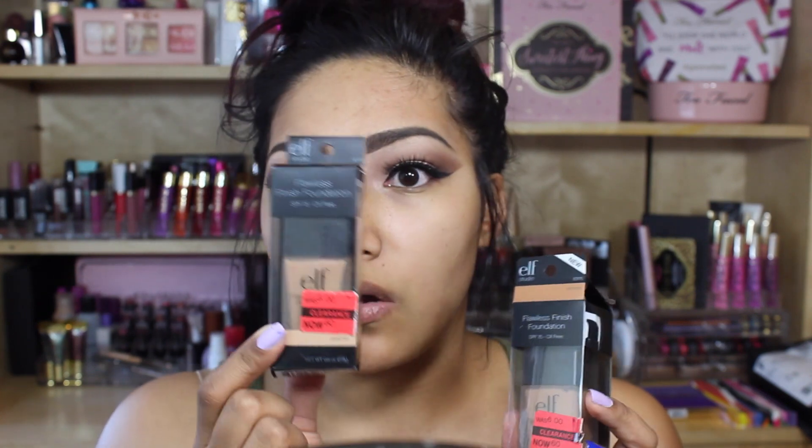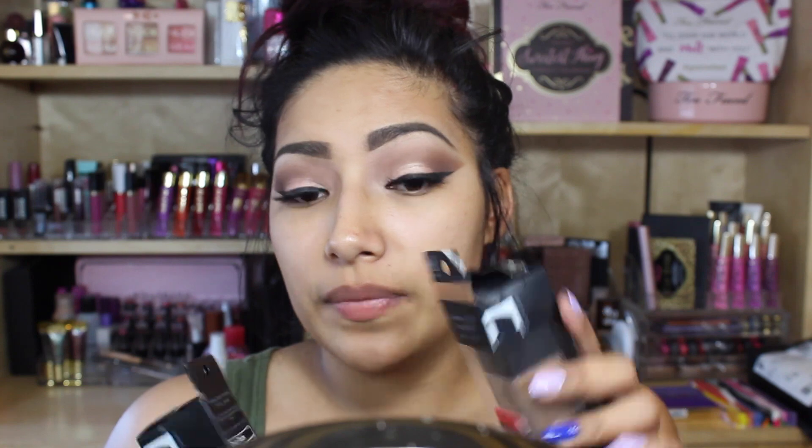I got the Caramel shade and the Almond shade. This looks like the old packaging and this is the newer packaging. I already swatched them on my hands and the Almond is a little bit too dark for me, so I can use it to contour. The Caramel fits me perfectly.